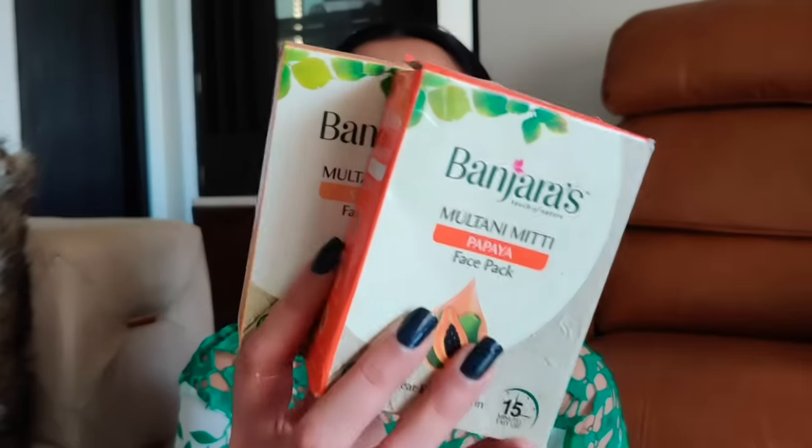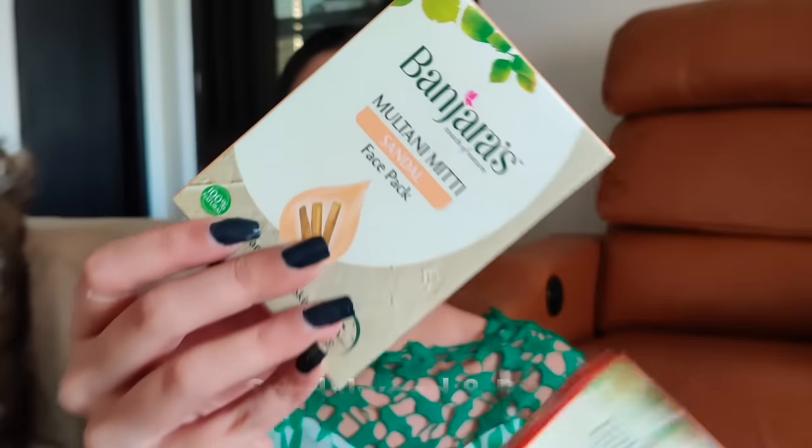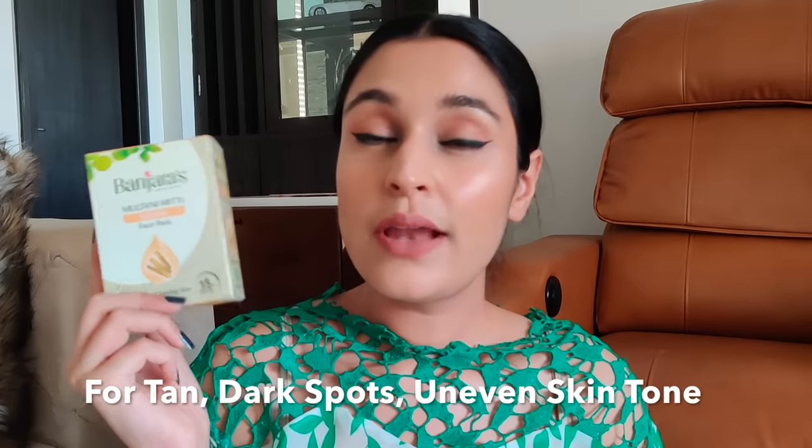My next two masks are for anyone looking to get rid of tan, remove dark spots, and treat uneven skin tone — from Banjaras. The first is the sandalwood mask and the second is the papaya mask. I specifically recommend the papaya mask for tan or dark spots, and the sandalwood mask if you want to even out your skin tone and need something anti-inflammatory. Sandalwood is very helpful for getting rid of tan, healing dark spots, and also helpful for acne or acne scars.